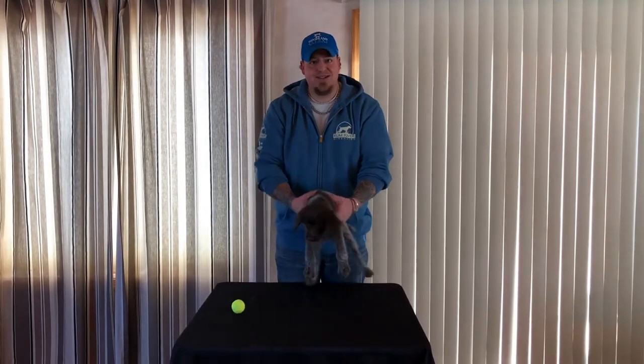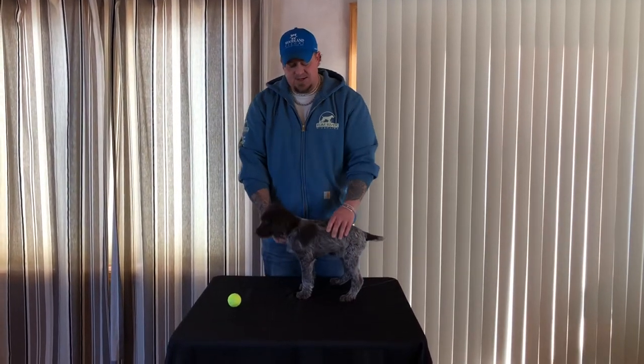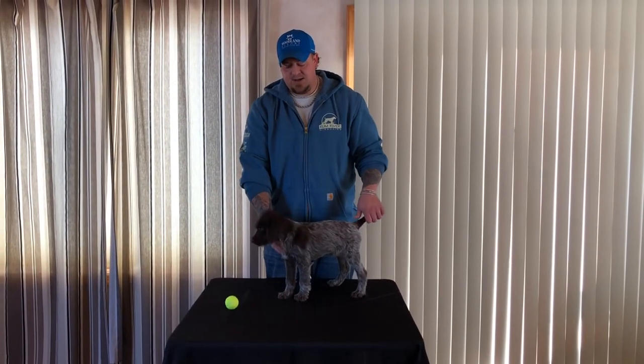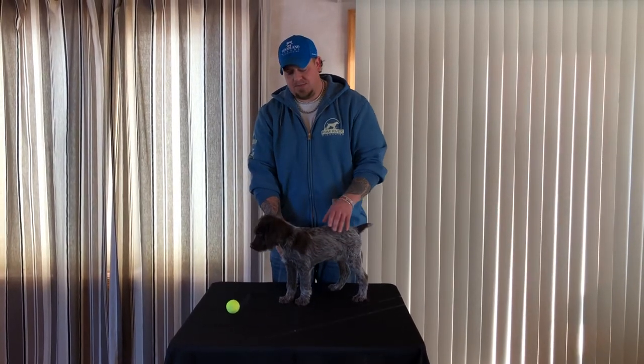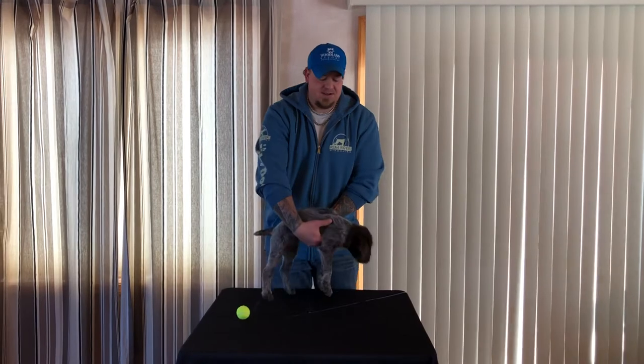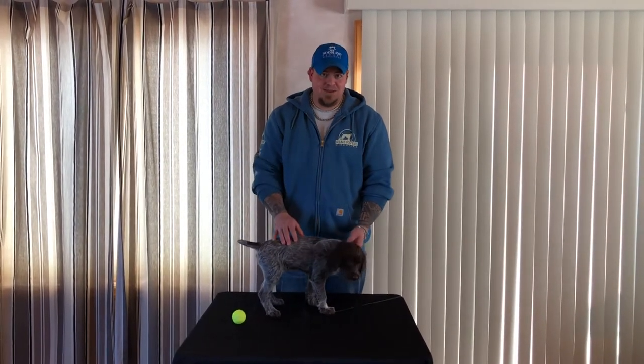The main purpose of this is getting the dog used to being touched and teaching the dog that you're in charge. Anything that I want to do to you, you're going to let me do, and I'm not going to hurt you.